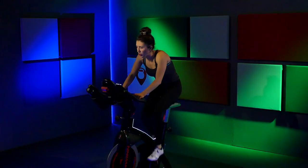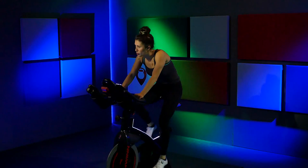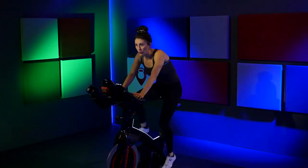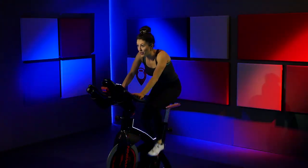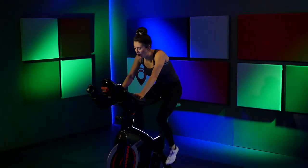Increase that speed in the saddle. Increase — I know it's heavy, you've got a lot of resistance on. Give me whatever you can in this push right now. Fight for it, let's go. Give it to me, hold on to it. Four, three, two, one — clear two turns off. Just ride, increase that speed right there.